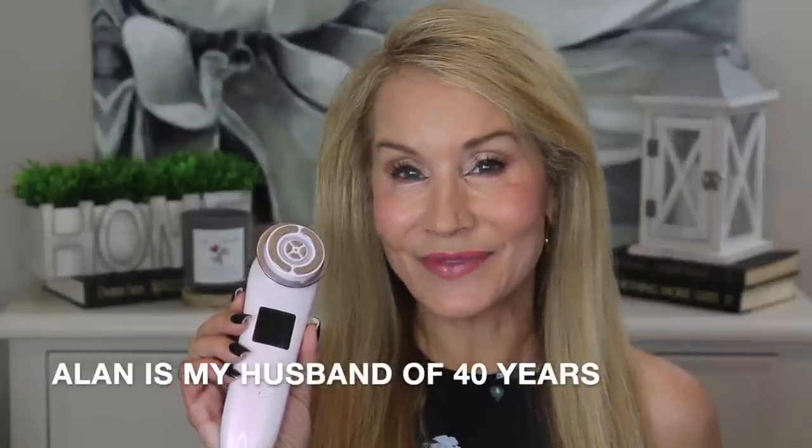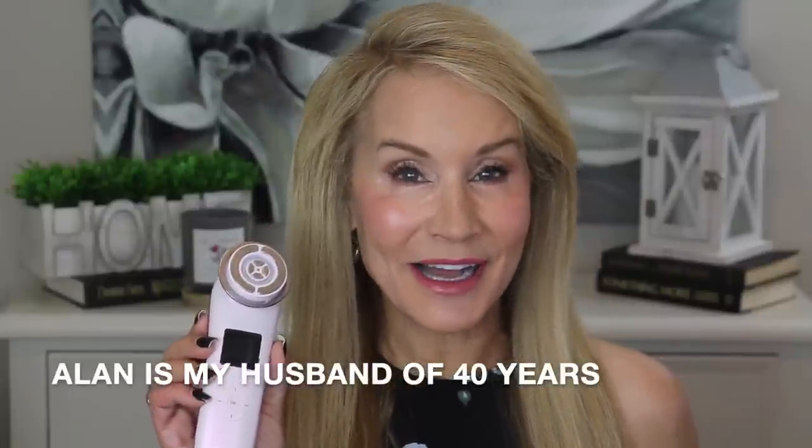This little device is the Skin Reversed Advanced Dermalift. This is a five-in-one device and I'll be showing you exactly how to use this and the results of my six-week trial — not only my before and after pictures, but Alan got excited about this too. He's been looking at his face because he just turned 65.